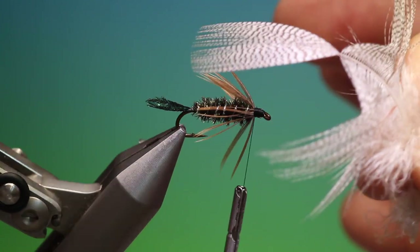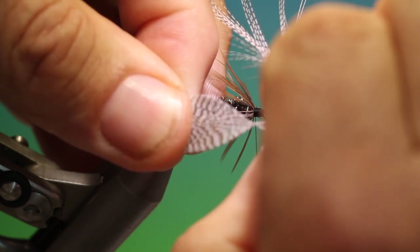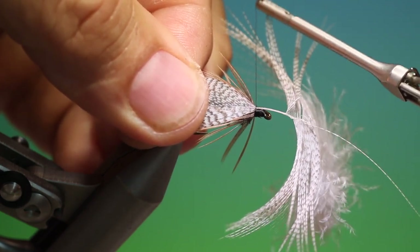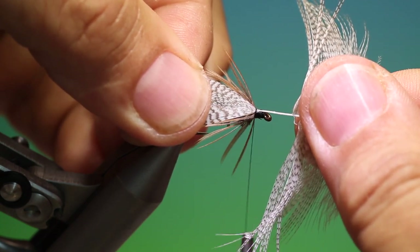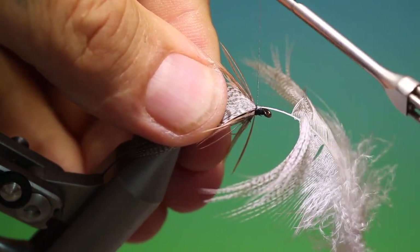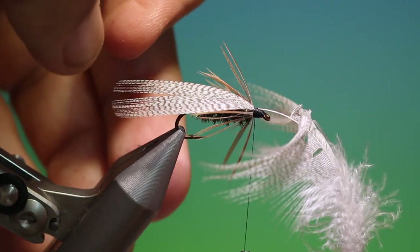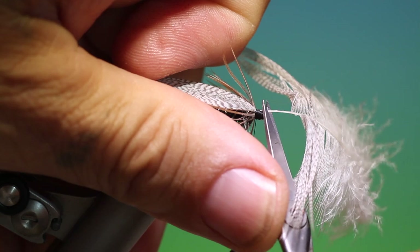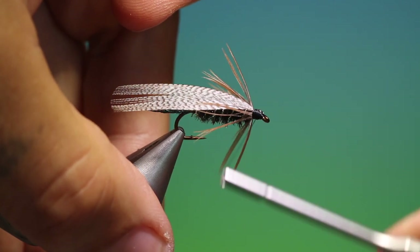Then we need a mallard flank, which we strip off a few of those fibres. Place this on top for the wing bud and pull it through like so. Then we can trim off that, work our way back.